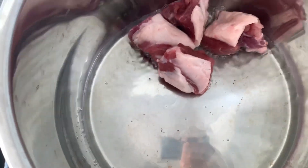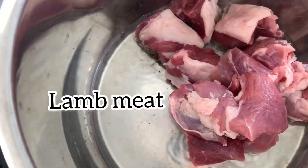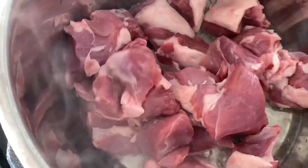Wait until the oil is hot. On the sauté option in the cooker, sauté the meat for 15 minutes. The traditional pilaf is made with lamb, however others use beef and chicken and it's delicious and fantastic.